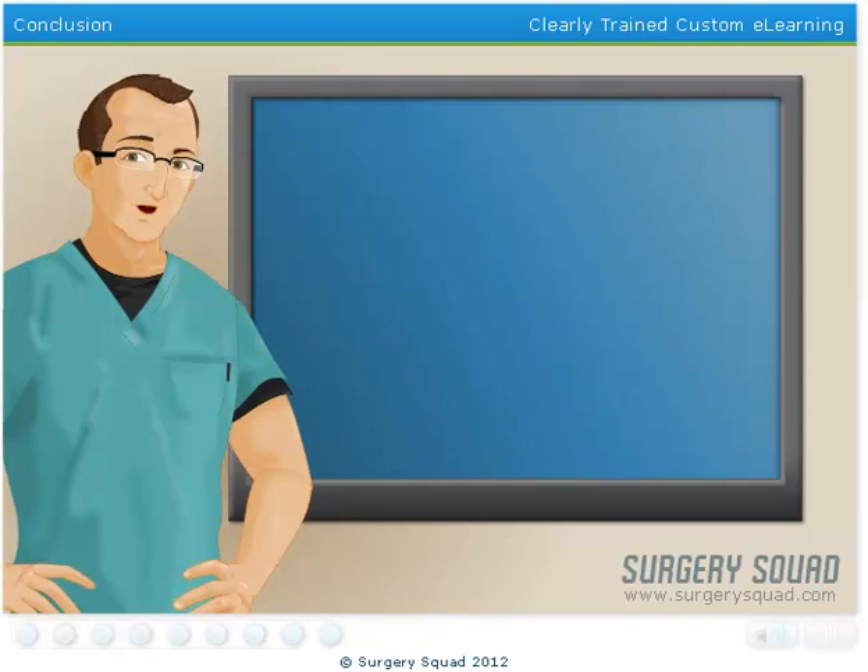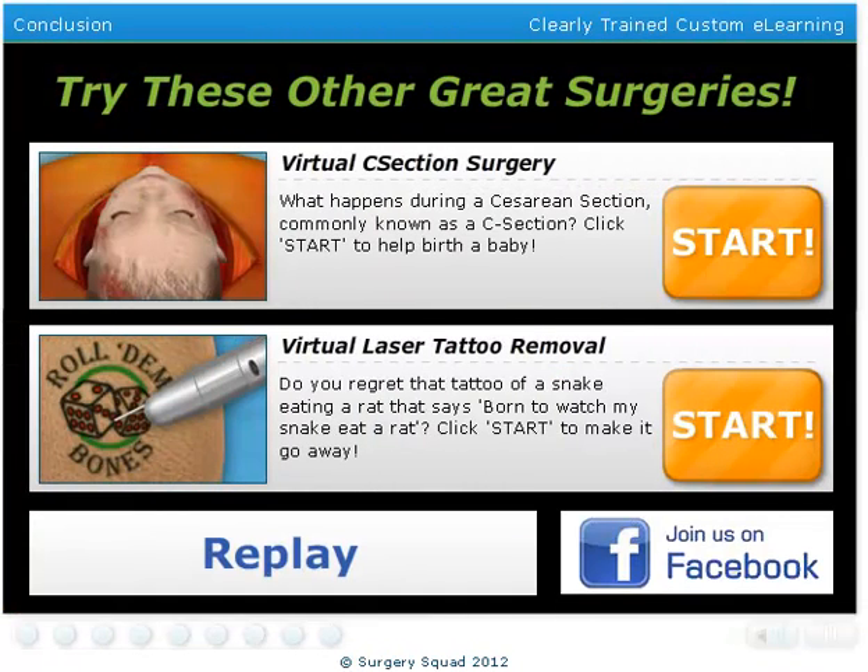Well, I hope you've enjoyed placing a dental crown. Maybe you should consider a career in dentistry. While you're at it, check out other great surgeries here at SurgerySquad.com.